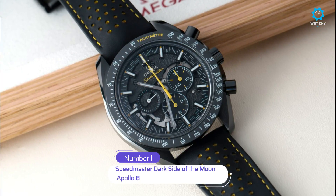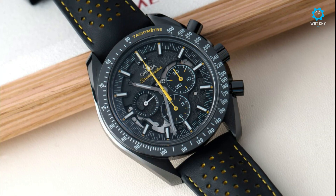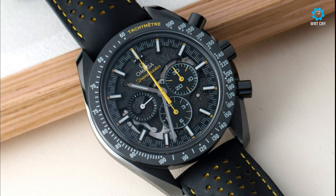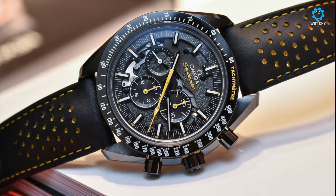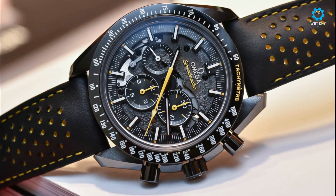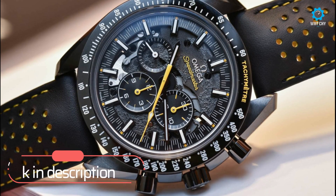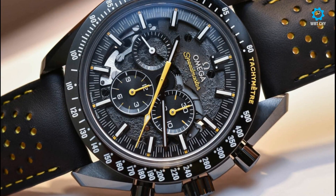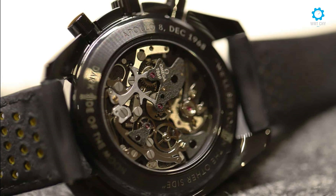In 2018, a year in which Omega devoted much of its marketing muscle to its dive watch predecessor the Seamaster, there was one very notable return to the dark side: the Speedmaster Dark Side of the Moon Apollo 8 — a tribute to the historic 1968 lunar mission marking its 50th anniversary. That mission was the first to leave Earth's orbit, reach and orbit the moon, and return safely to Earth. It paved the way for the more famous Apollo 11 mission in 1969, from which the Omega Speedmaster earned its enduring moonwatch nickname.